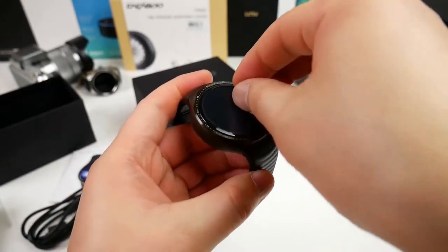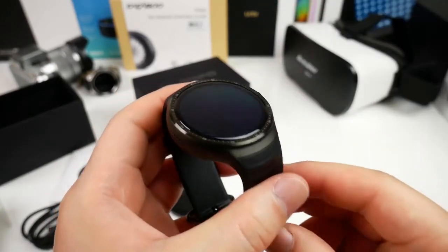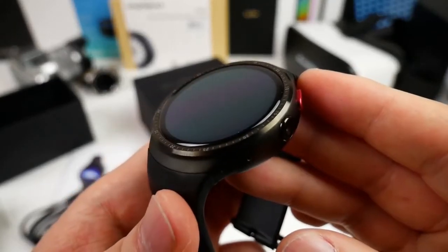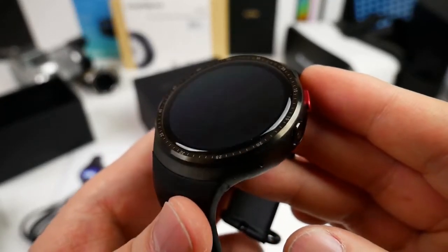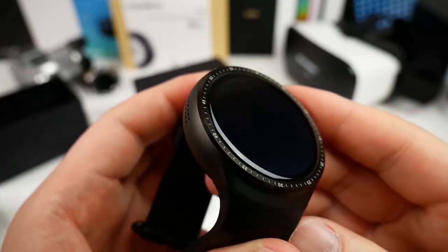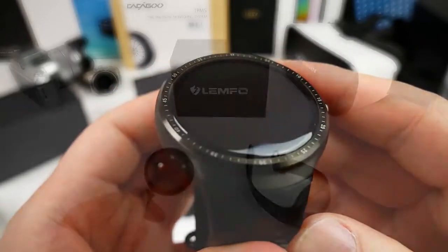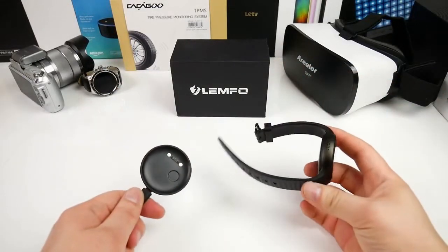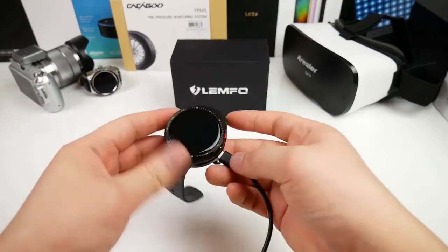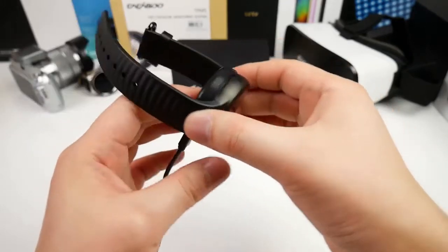Let me remove the screen protector so we can have a closer look at the front glass. The glass is 2.5D curved at the edge, and I think this is the first time I see that on a China smartwatch of this type. It looks pretty nice and so far I really like this design — it looks very modern and kind of sporty. Let me try to mount the charging dock; it fits perfectly fine and the magnetic pins are average strong.